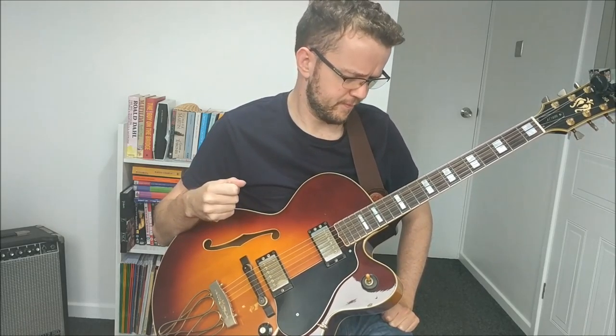Hi everyone and welcome to this video. In today's class I'd like to talk to you a little bit about transcribing and transcription. In my opinion, transcribing solos, themes, and chords is one of the best ways to improve your playing and your overall skills as a musician.